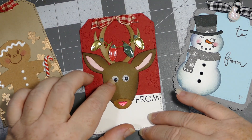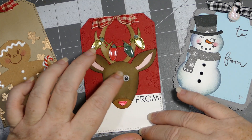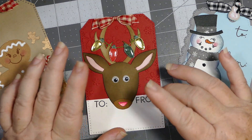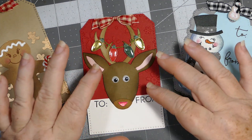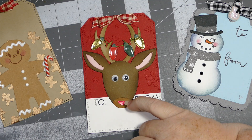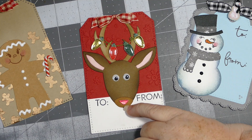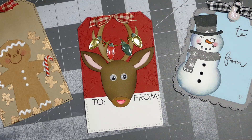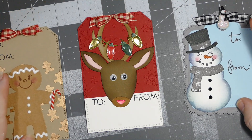The die comes with two little black dots you can punch out, but I decided to go all out and add googly eyes instead — I love googly eyes! Of course I turned him into Rudolph with a red nose, and used some more of the ribbon from Hobby Lobby. That's it for this tag.